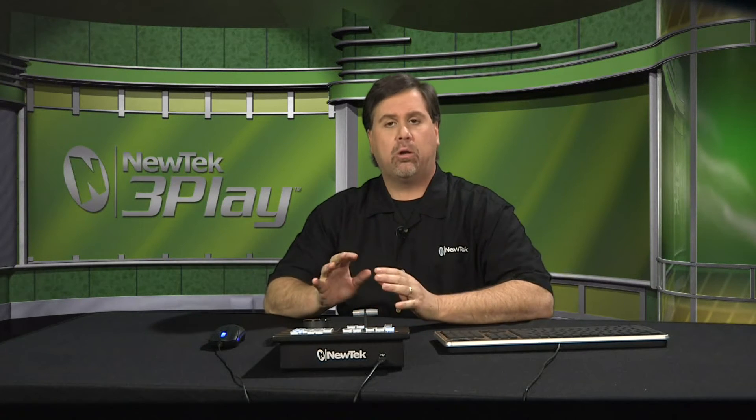The 3Play 425 is a six channel instant replay and slow motion system. It allows you to bring in and record up to four live video sources with audio in a variety of formats and resolutions, all in the same production. It also features two independent outputs.